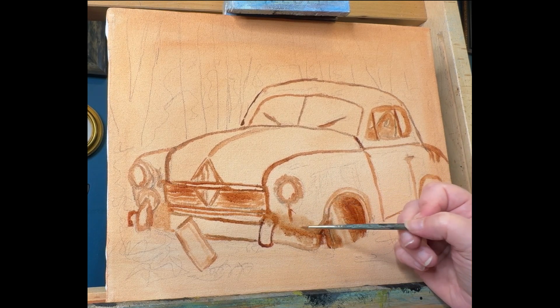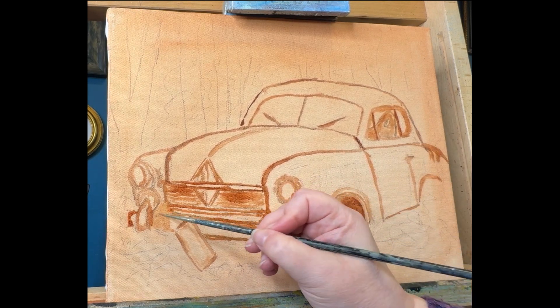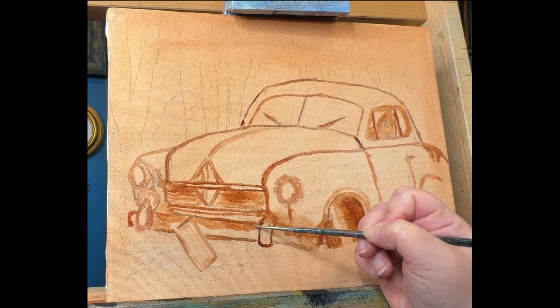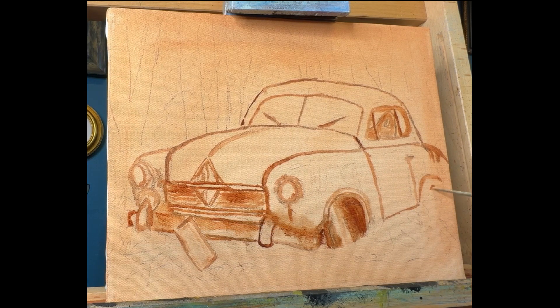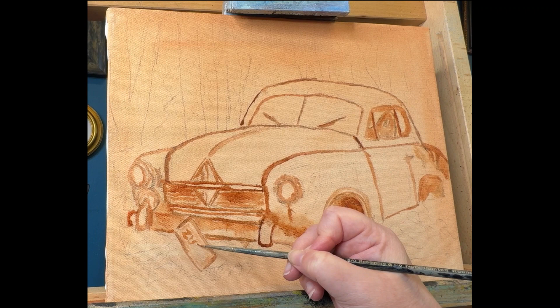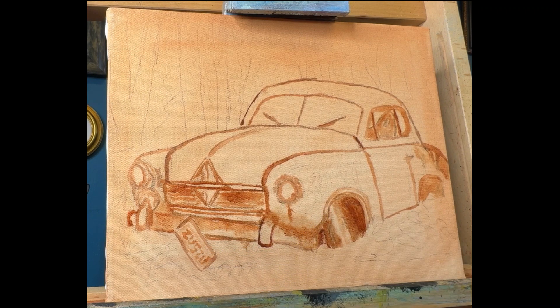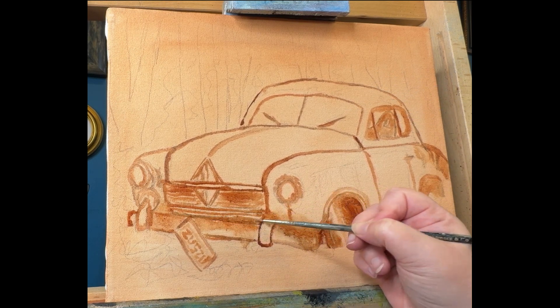If something doesn't work, I take a little bit of Gamasol, as I've done here, and I erase it and go back over it. Once I have the basic shape of the car in, I start to think about the elements on the car itself. The particular photo I'm working from — the car has a lot of rust, areas where it is in the sun, areas where it is in shadow, and moss and other plants growing on the car. So I start to think through where I will indicate all of this in the final painting.